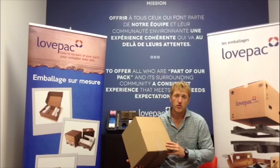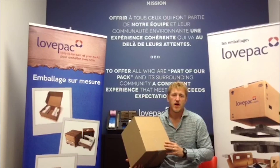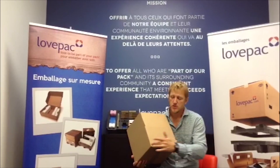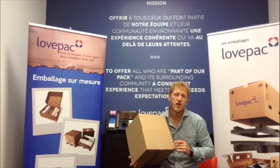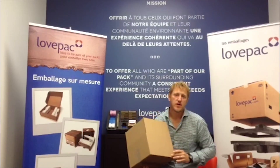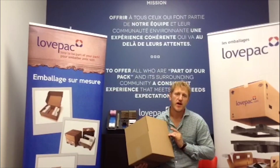In order to measure a box properly, you need to measure it in the right dimension. In our industry you would go length of the box first, which is the longest part of the box, by the width, and then you measure the height after. So it's length by width by height.